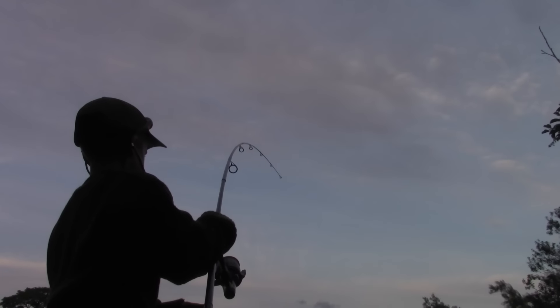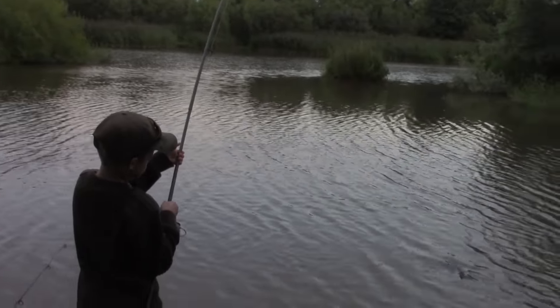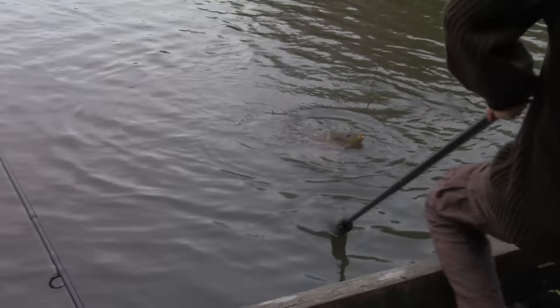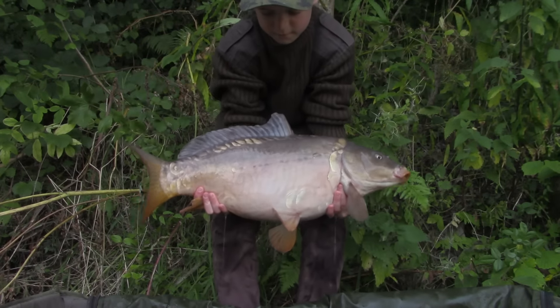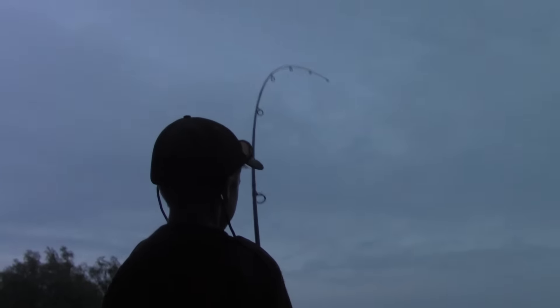On my arrival I did manage to catch one — it was no monster but it was a start. As the session continued nothing else happened until my right hand rod registered a drop-back. As soon as I picked up the rod it felt different — just a slow, steady plod — and I was sure I'd hooked one of the originals of the lake. The fight wasn't that long, maybe about five minutes, but when I saw the fish roll on the surface I knew it was an original. When it went in the net I was absolutely chuffed — I managed to end the session on a high with one of the old originals from the lake. I was buzzing.